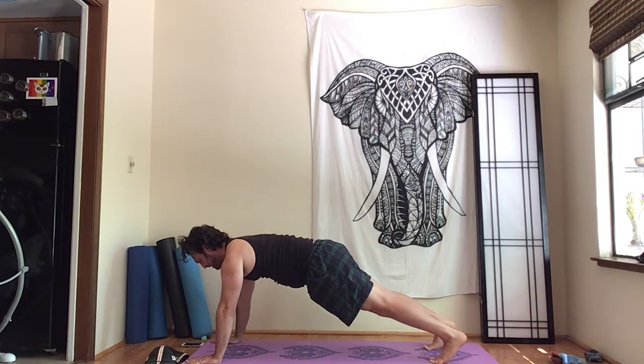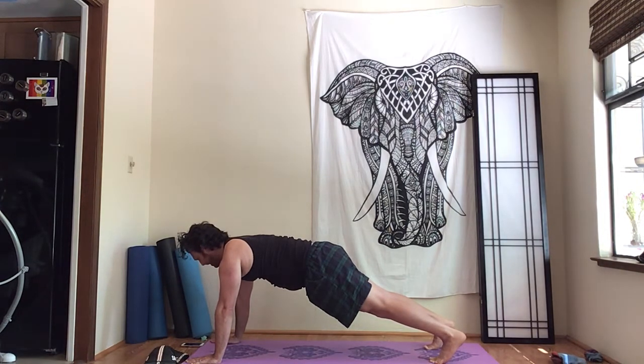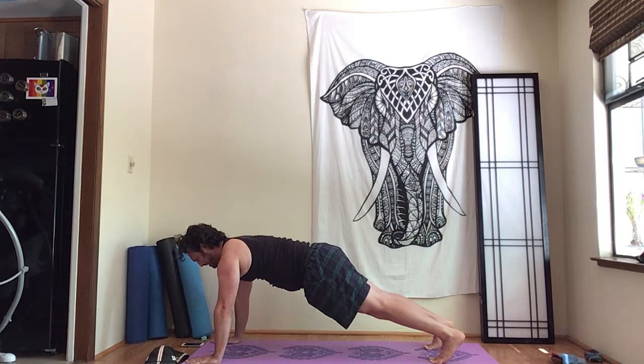That's been 20 seconds already. If you need to rest, put your knees down and take a break. If you can keep going, we're getting closer to 40 and then it's the home stretch. That's 40 seconds — just a tiny bit more. Almost there. And that's a minute.